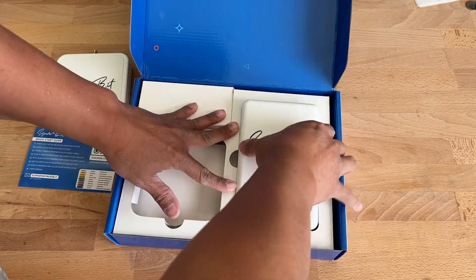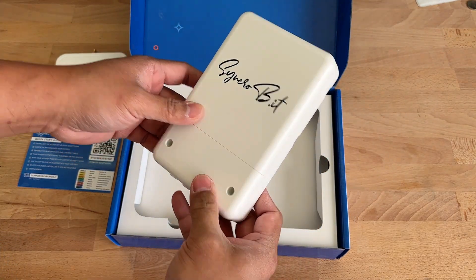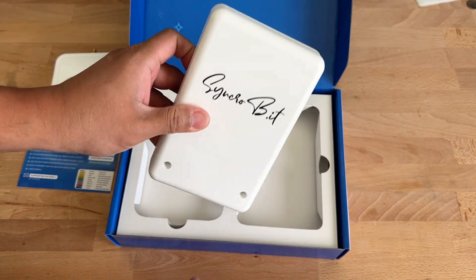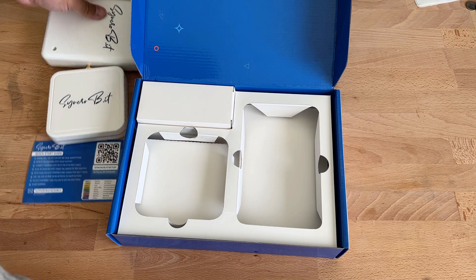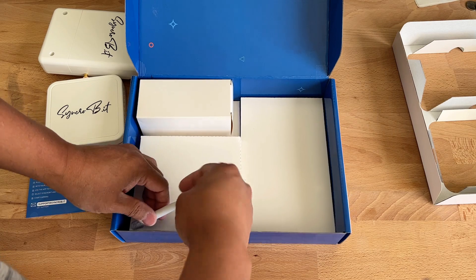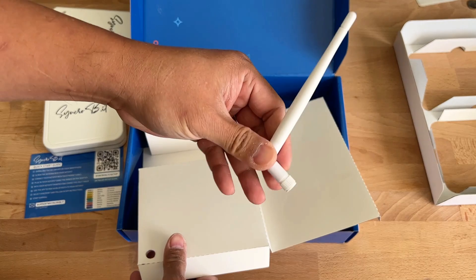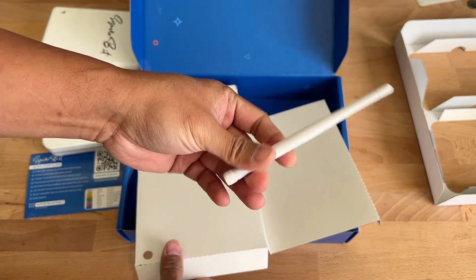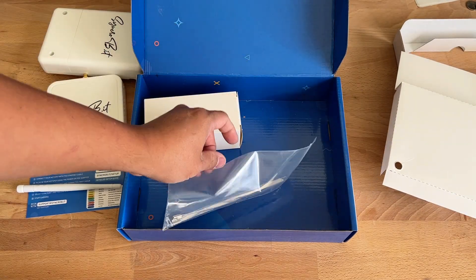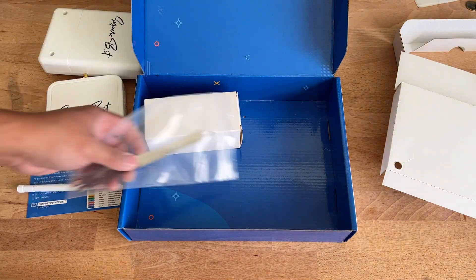We also have the outdoor enclosure. I'm very curious how we're going to put all the guts of the indoor enclosure into this outdoor enclosure, but it looks good. There's the antenna too, though I'll probably never use it — I like to use 8 dBi omnidirectional antennas by Rack Wireless, so that's probably what I'll end up using here. And these pieces I think are for tying the outdoor enclosure to something.